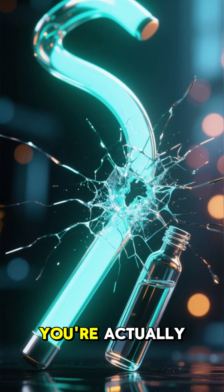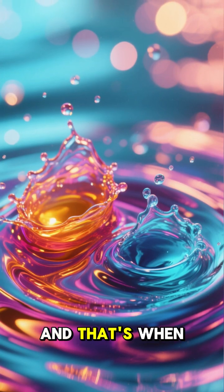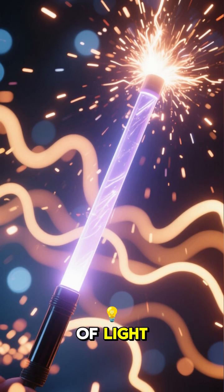When you bend the stick, you're actually breaking that inner glass vial. This allows the two chemicals to mix, and that's when the magic happens. The reaction releases energy, but instead of heat, it releases photons of light.